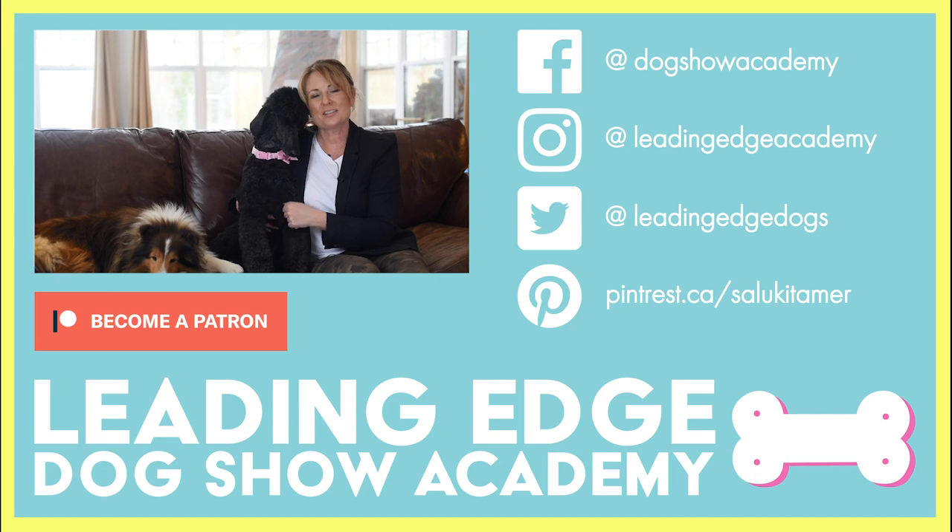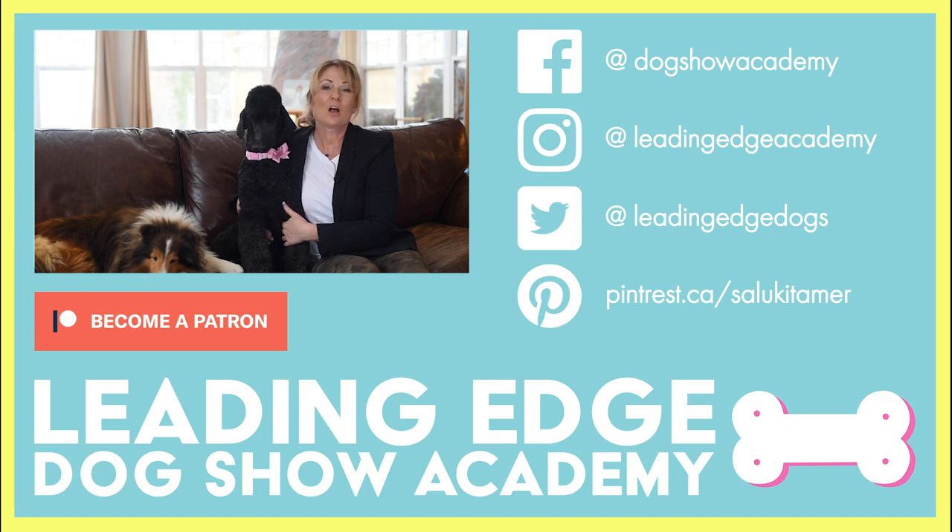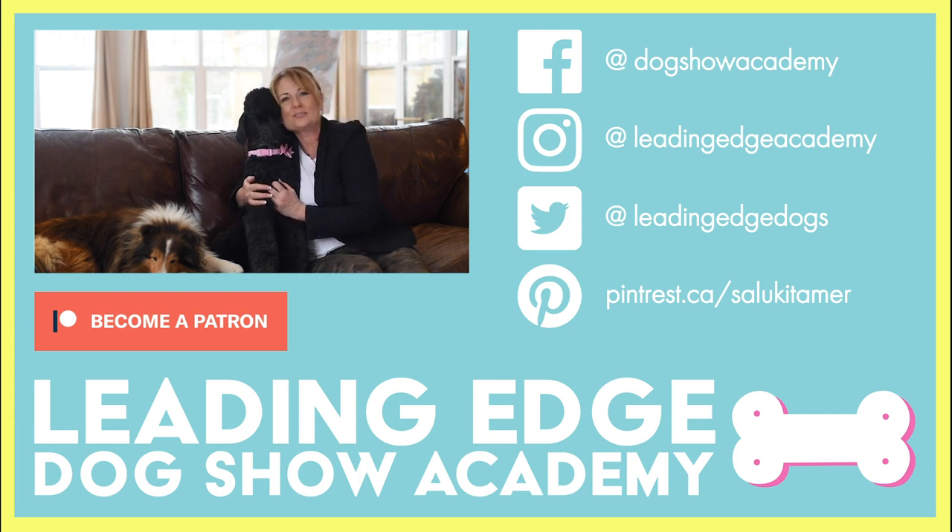I hope you enjoyed today's video — please give us a like, and if you haven't already, subscribe to our channel below. Also check out leadingedgedogshowacademy.com for our premium content. We had a lot of fun bringing you all this information — see you soon, bye!